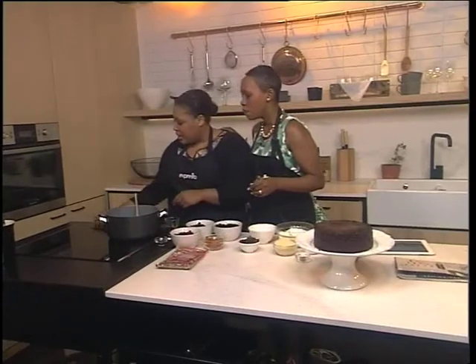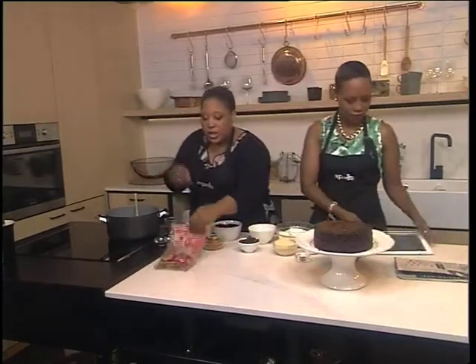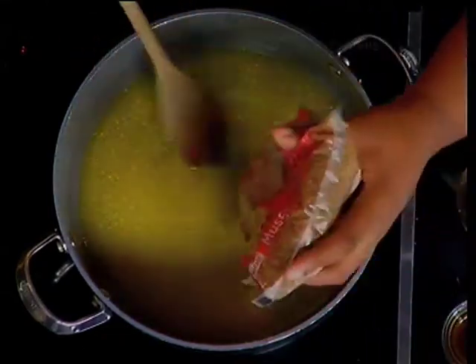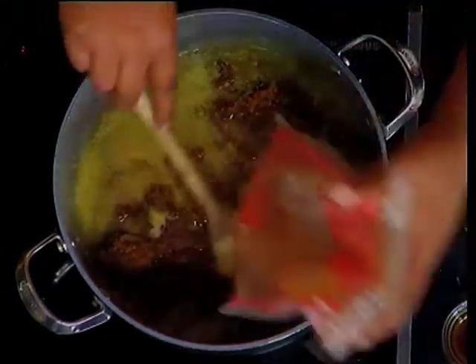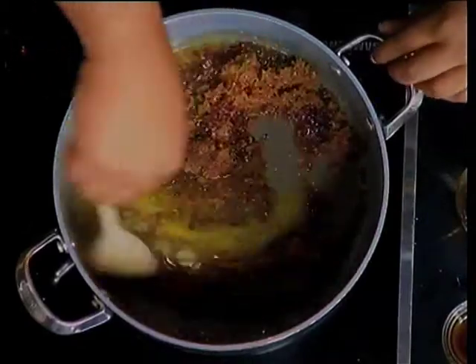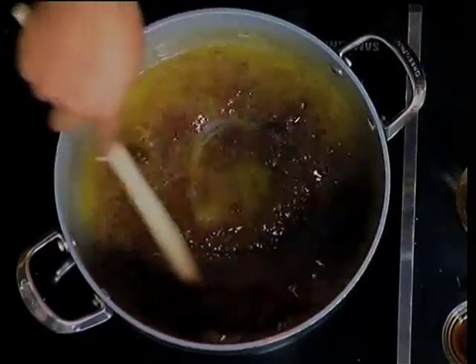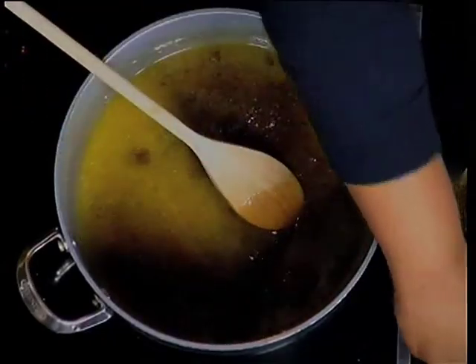So in this pot here we've got some butter that's melted. The first thing that goes in is some Salati Muscovado sugar — dark brown sugar blended with caramel syrup — with an exotic nutty flavor. So you can imagine the flavor it's going to give to our Christmas cake. This is a fruit cake with a chocolate twist because we like a bit of chocolate.